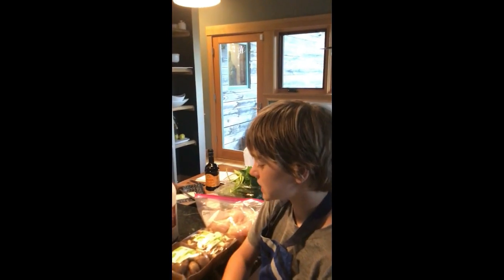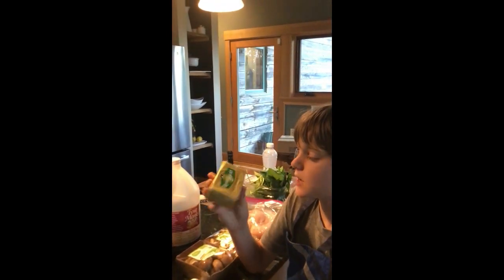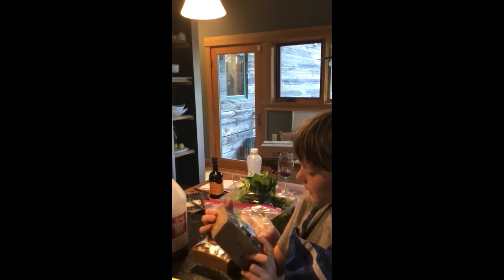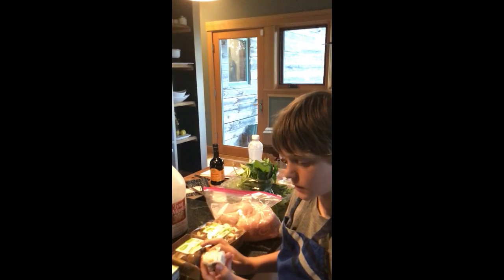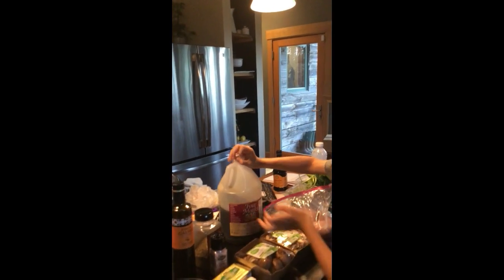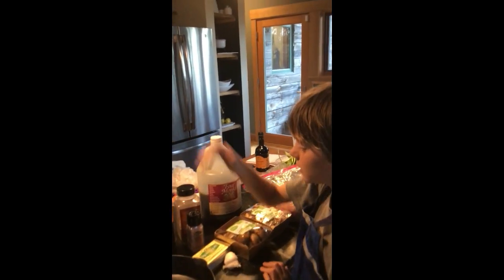So the ingredients for the marsala are Kerrygold butter or any butter — I just like Kerrygold because it's awesome — baby bella mushrooms, garlic, chicken, marsala cooking wine, pepper, salt, and Finca Gales Arbequina fresh pressed olive oil from the Olive Oil Club.